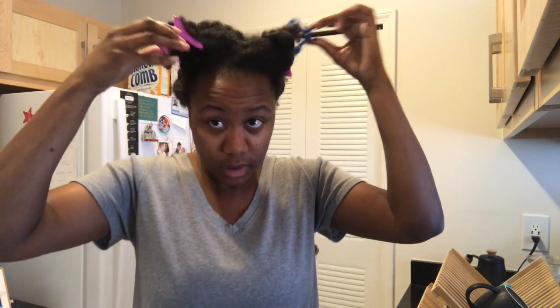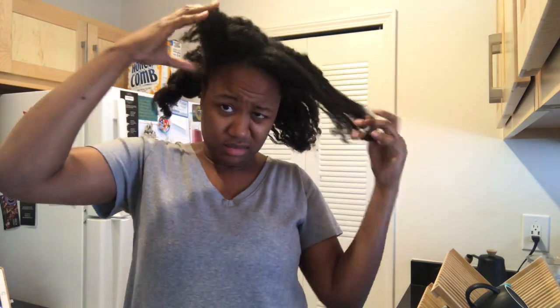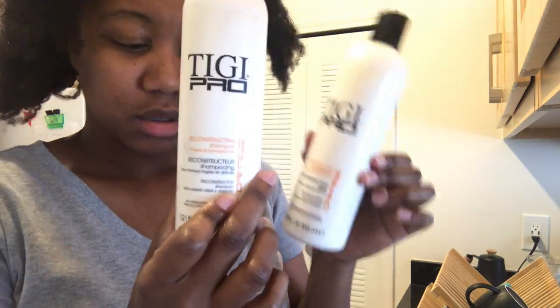This clip is when I'm actually putting the oils in my hair — nothing fancy, just drench it in there, no special technique. In this next clip I'm taking my hair out of the four parts and starting to wash. When my hair is this gross, I usually wash it in the kitchen because it just takes longer to get it really clean, and doing it in the shower would take way too long.